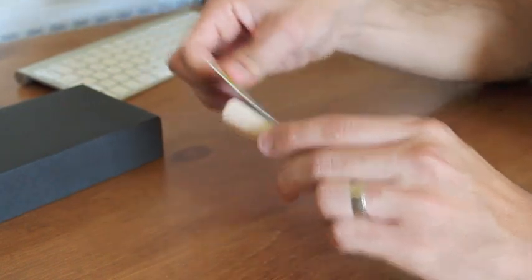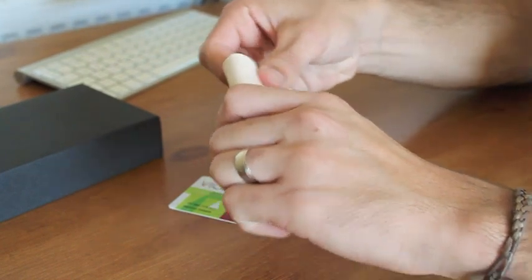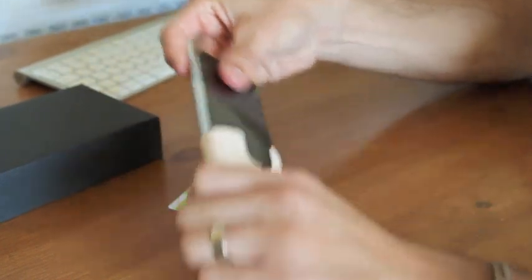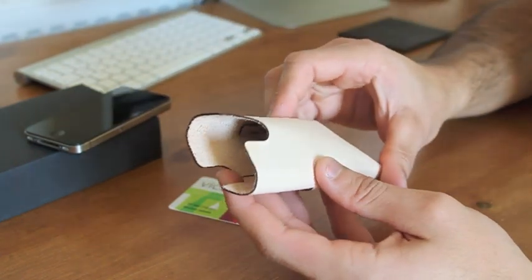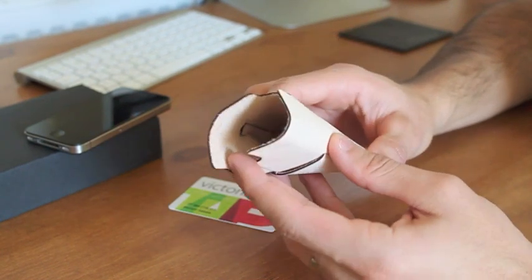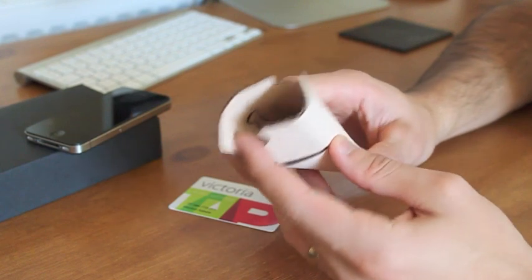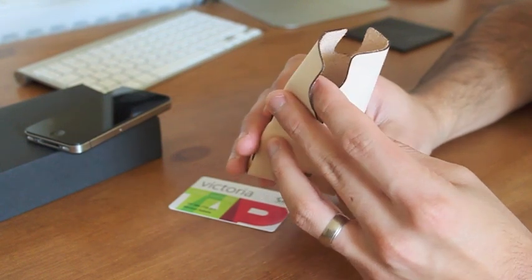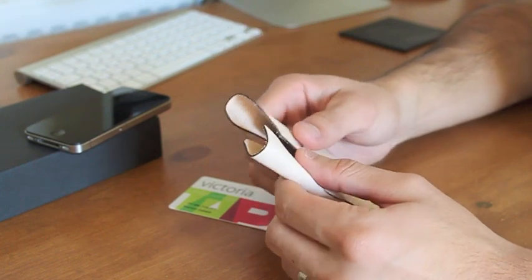Another thing that you'll find in this pouch slash wallet is that there are no stitches. I don't know if you can see it from the camera angle there, but there's no stitches. The leather is cut in a way that it just fits nicely, kind of like a puzzle when you put pieces together. It just doesn't come off, but there's no stitches to it. It's really, really cool.